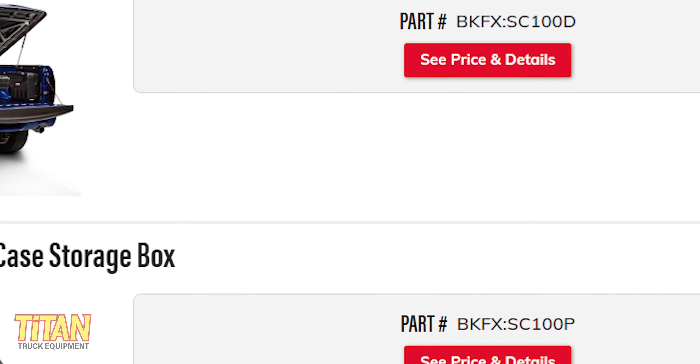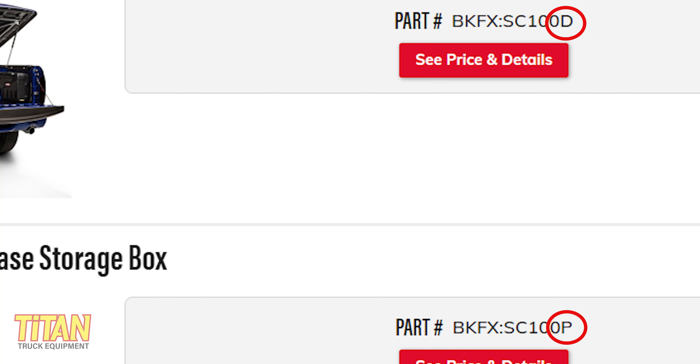Another nice thing about the Swing Case is that you can install one on both the driver's and passenger's side. When shopping online at titantruck.com, you'll notice a D or a P in the part number. This lets you know which side you're ordering for, and it also says driver's or passenger's in the description.